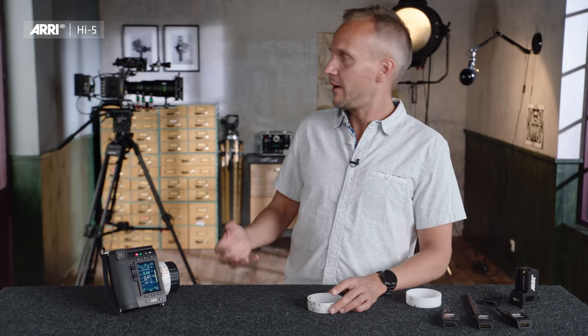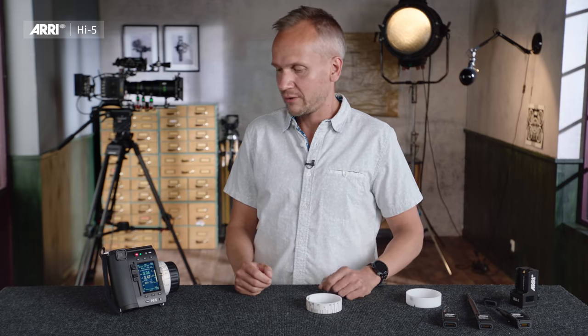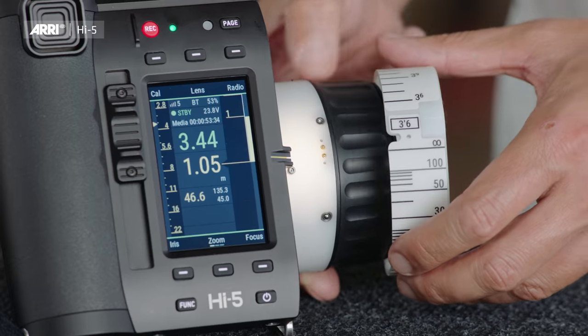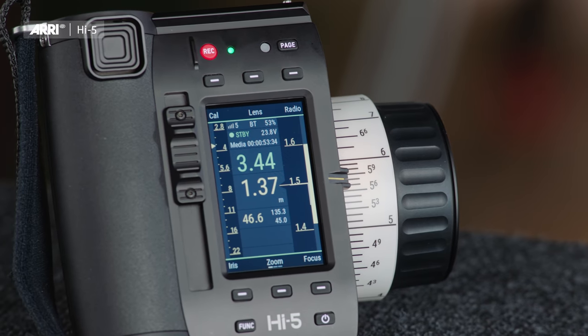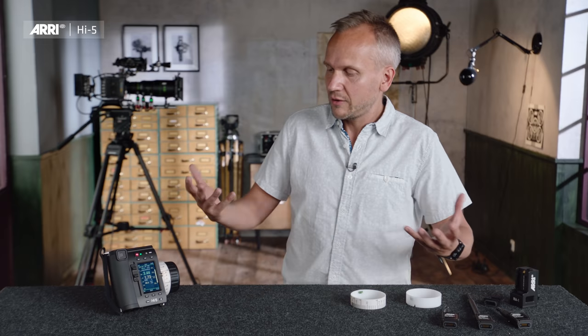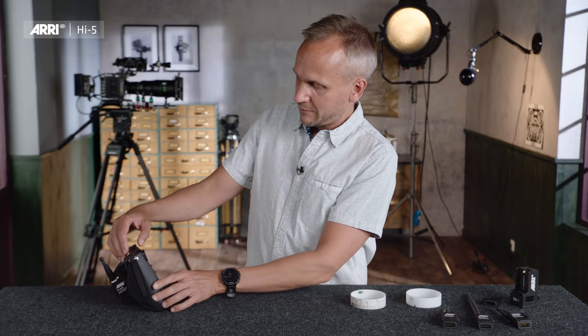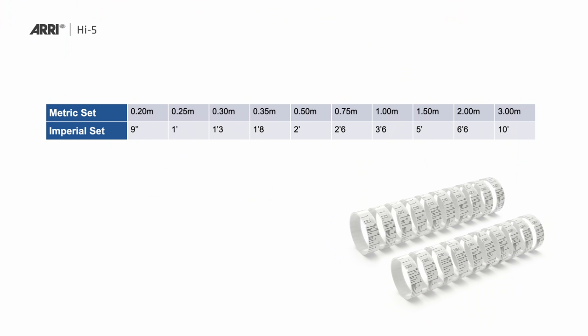In this case I have a metric lens on my camera and I've put a metric ring on my hand unit — all matches. But if I take an imperial ring, it is automatically detected and mapped to my metric lens. I would then also set the lens data display to imperial, and I'm ready to go. In total we have 20 smart focus rings: 10 in metric ranging from 20 centimeters up to 3 meters, and 10 in imperial with the same range.